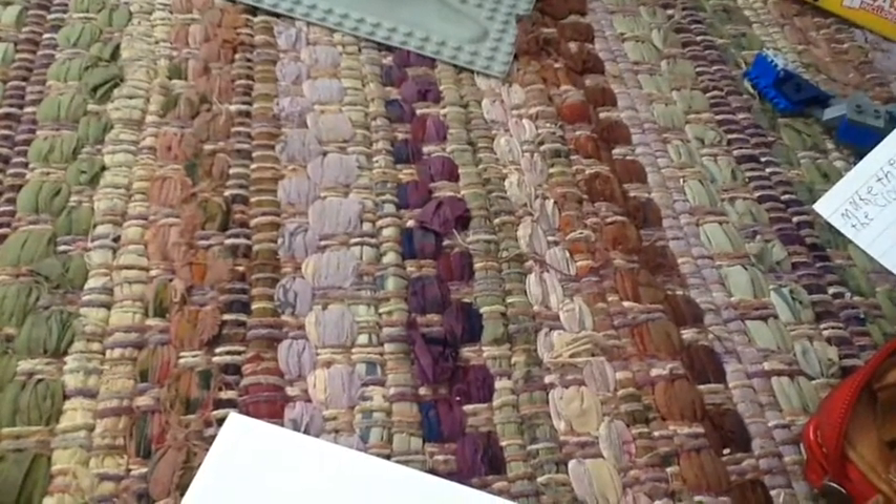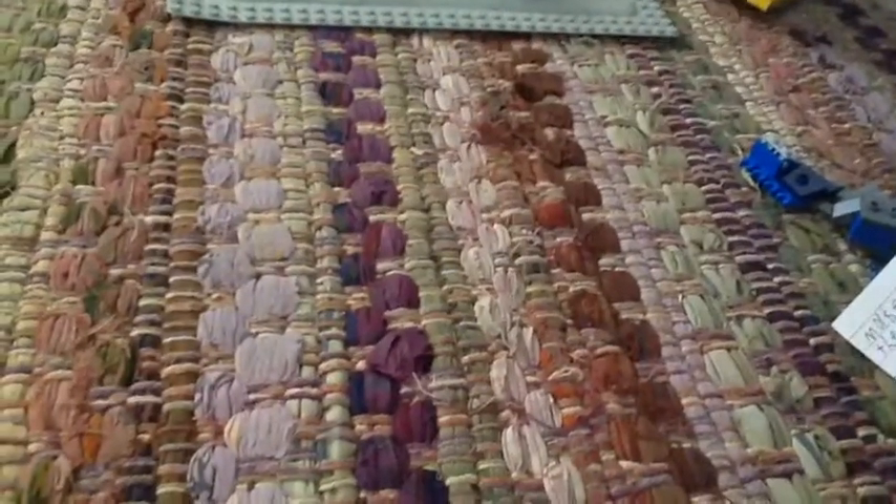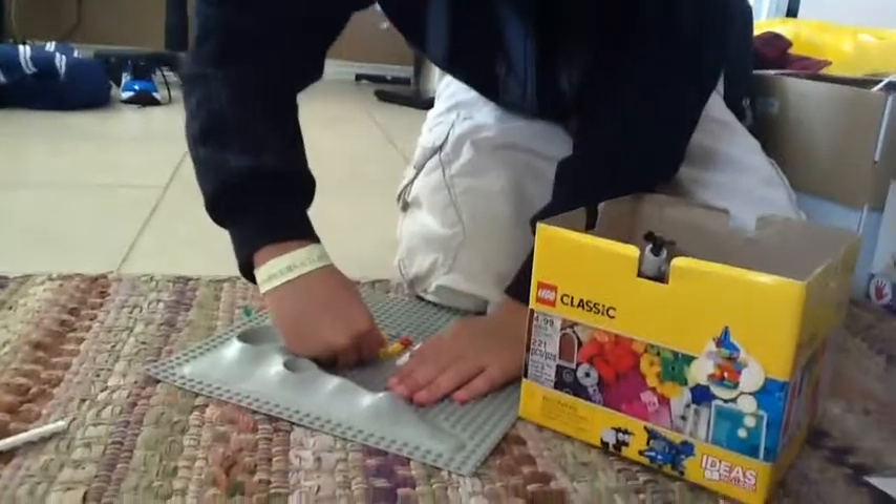How does that look to you guys? Still need to tip it over. I've got to use my trusty brick remover. Stand it up. I'm almost done, guys. Okay, how does that look? That looks good. All right. We'll be back with my challenge.